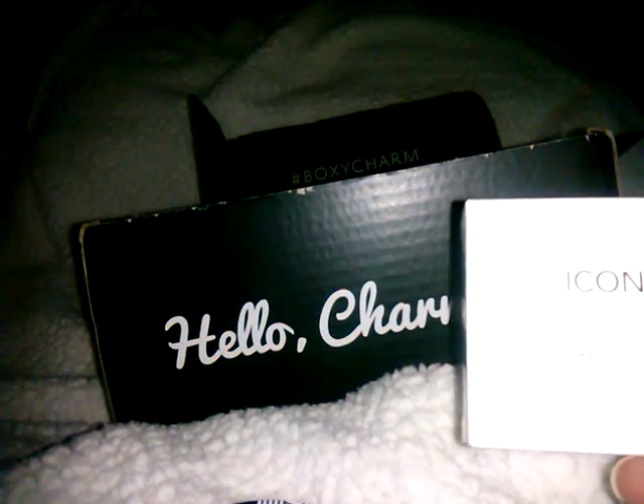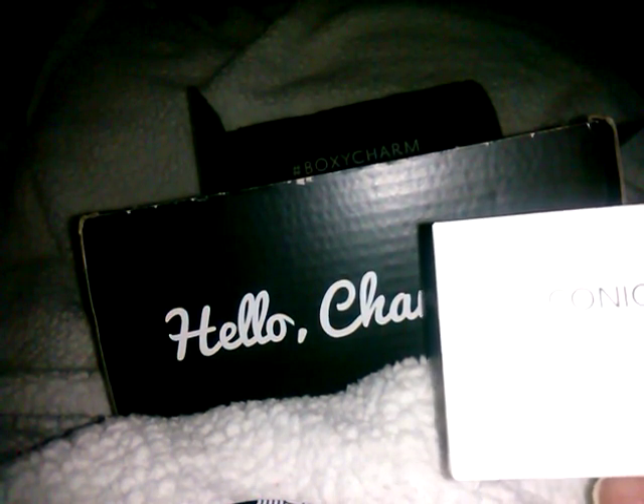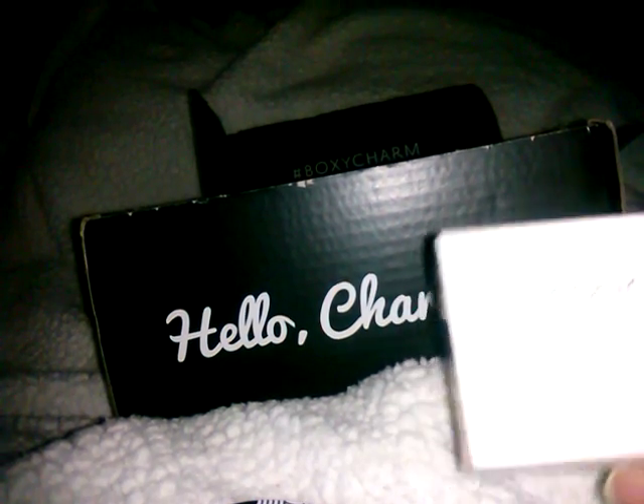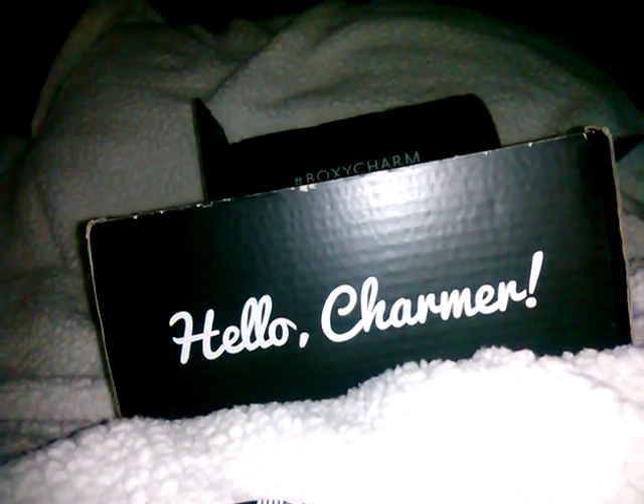Next is the Iconic Eyebrow Cushion. It gives your brows the wow they deserve — it sculpts and boosts with tools inside. It comes in medium and is a $40 value. I'm not even going to open it because it's not up my alley. It's like a cushion pad with a stamper inside so you can do your eyebrows with it. I have natural eyebrows so I don't need it.